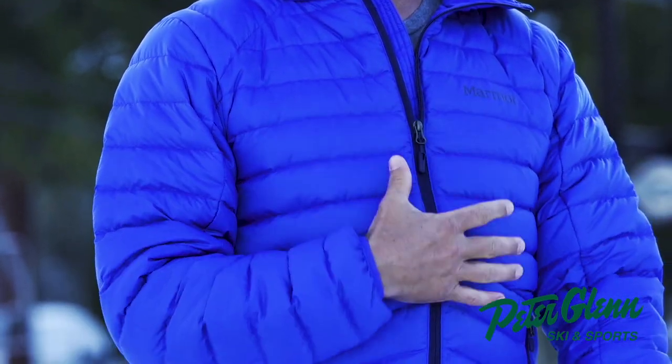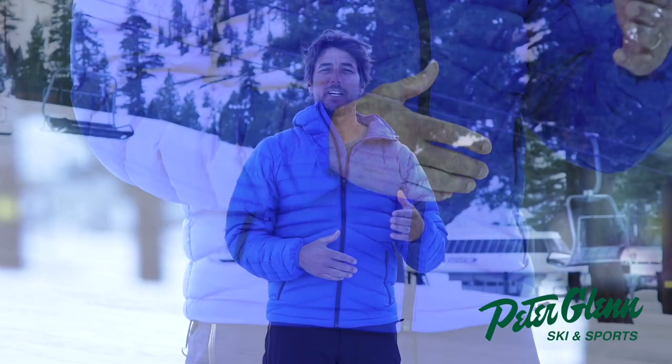So, very functional jacket — it's the Marmot Highlander 700 in surf color. Get it at PeterGlenn.com and you can see all my reviews there as well. Have a great season, until then, I'm Johnny Mosley.